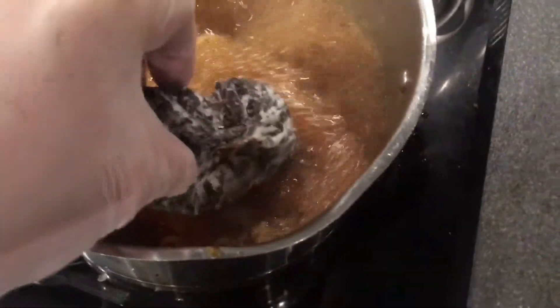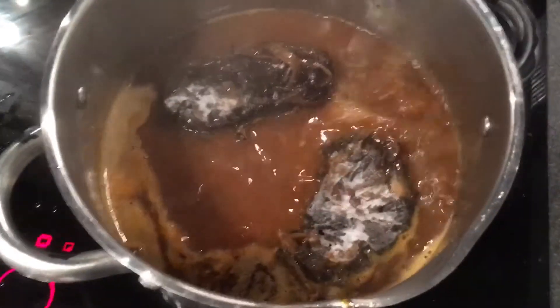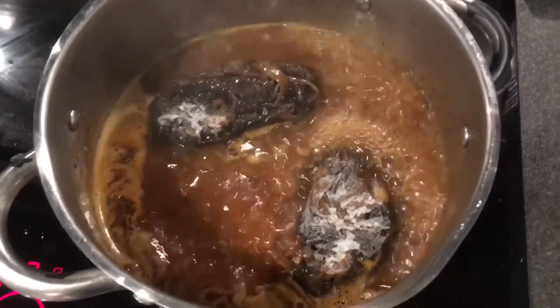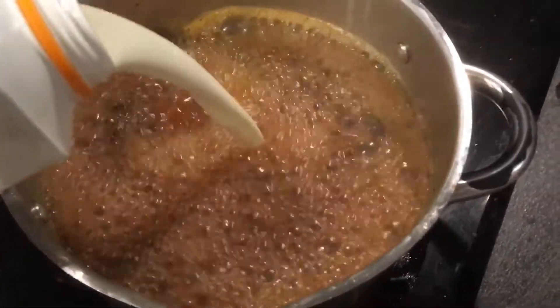Now I'm going to add these — they're actually frozen blocks of mushrooms, wild mushrooms that I picked. I'm going to add them first and let them thaw in the sauce. Once they've thawed, we're going to add two cups of half-and-half cream and then add the meat back. Fully dissolved — cream in.